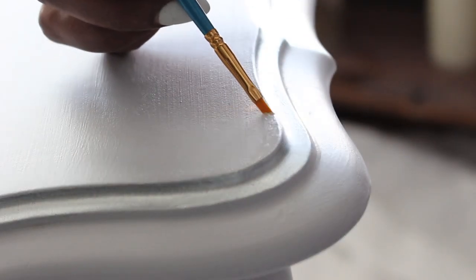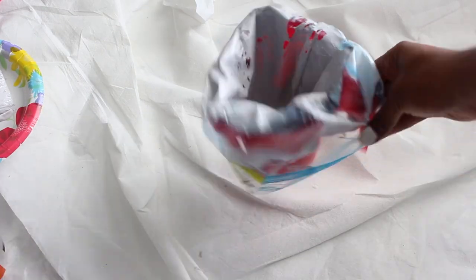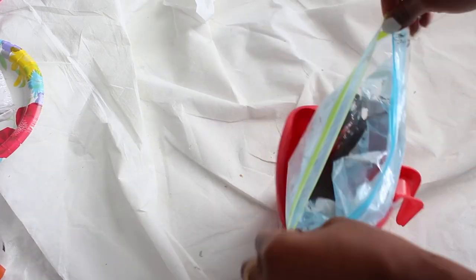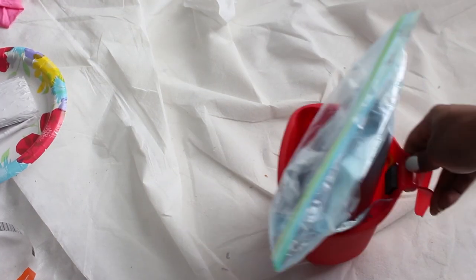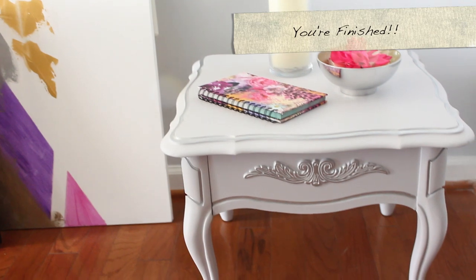There were some areas that I really needed to touch up, so I'm just going to use a small brush for that. Then I need to throw away my paint — all I need to do is zip up the gallon bag and throw it away. And you're done.